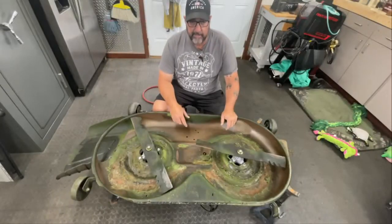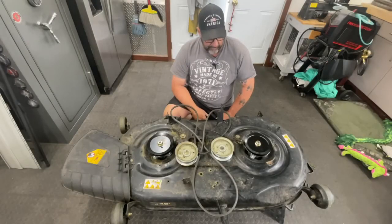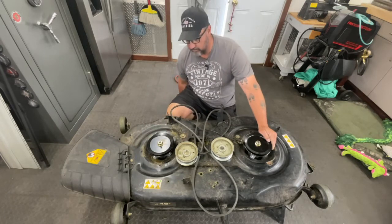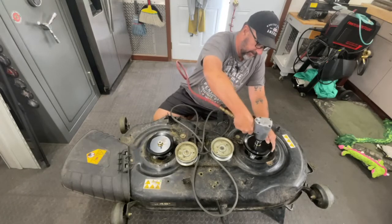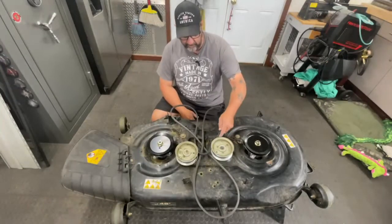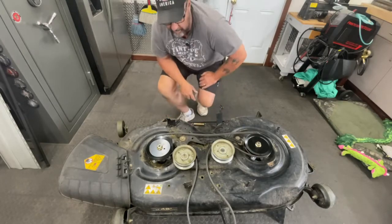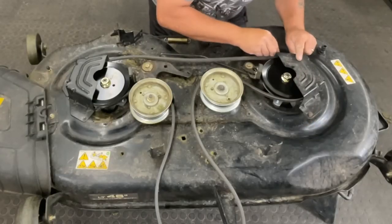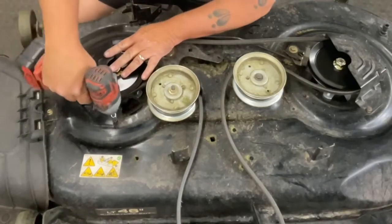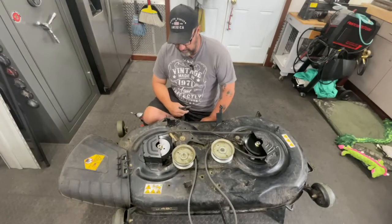Now that the bottom side of the deck is complete, we're going to flip the deck back over again. Now that the deck is flipped back over, I'm going to take the impact wrench and do a couple of ugga-duggas on the pulley nuts just to make sure they're actually snugged up from the factory. Now we're going to reroute our belt. Now that the belt is rerouted, go ahead and reinstall the guards. And we'll go ahead and reinstall the brake spring.